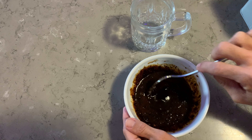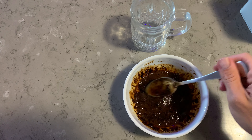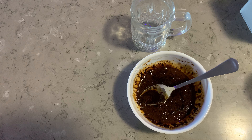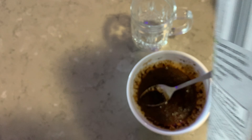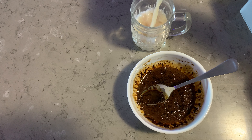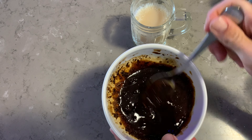Let that sit there for a little bit. I'm a little bit healthier so I've got rice milk. Let it sit for about 10 seconds. Then get your milk — a bit over half a cup — and pour it into a glass like so.